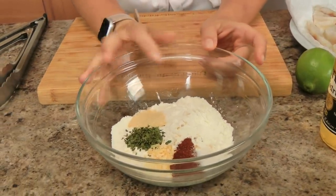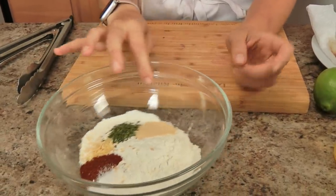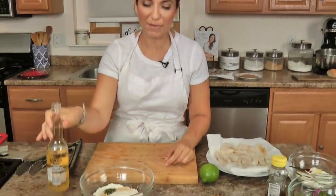For the batter you will need flour — all purpose flour — salt, chili powder, onion, parsley, garlic, and a beer. If you don't want to use beer you can use mineral water.